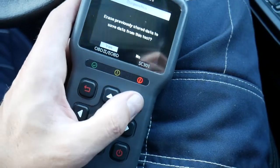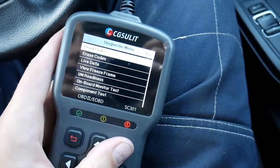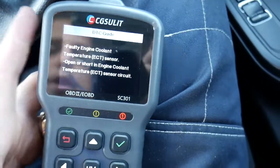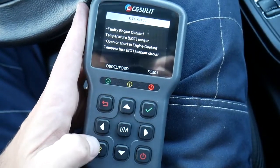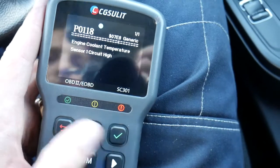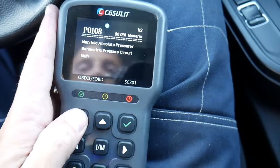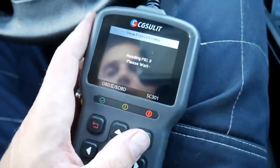Let's check out the codes. We'll select engine and read the codes — always do stored codes first. We have an engine coolant temperature sensor code. If you click the question mark, it teaches you what it is: coolant temperature sensor open or short in the coolant temperature sensor circuit, meaning unplugged or broken cable. Under pending codes there's just one this time. Under permanent codes we have two — one is about manifold absolute pressure from a previous reset. If you click 'view freeze frame data,' you can see when the fault happened.